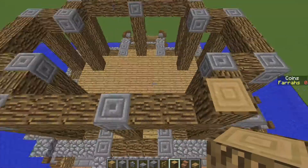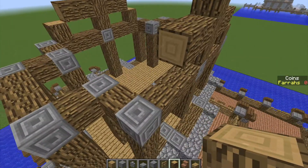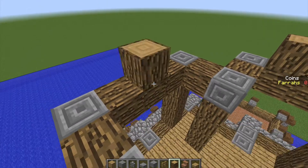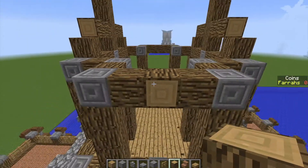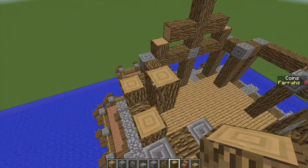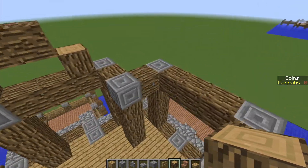Do the same on the other side. And then here, you want to be replacing the centre one with a block facing outwards, like so. Two blocks either side above it. Two blocks behind, like so. Then a block up top, like that. We'll do the same to this side as well.